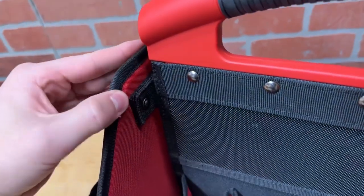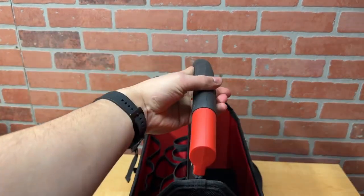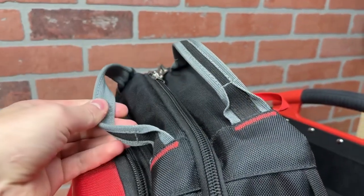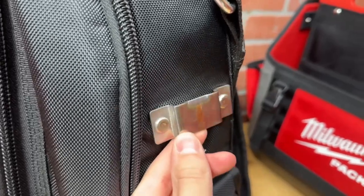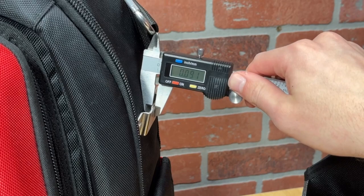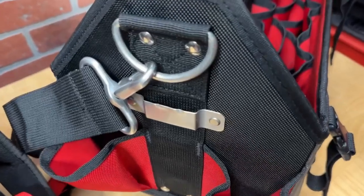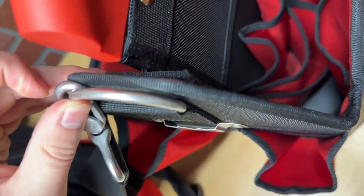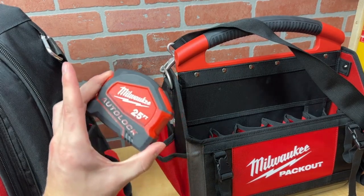The handle is secured to the middle panel and reinforced with several rivets. I like the diameter and grip of the handle. Alternatives like the webbing on the backpack and bags are comfortable, but I'm glad they went with a rigid handle on this tote. Comparing it to the Packout backpack's tape hook, the construction is different — the backpack's clip is thicker and doesn't fold in at the bottom, giving a more secure fit using the full depth of the tape measure's belt clip. The tote's clip is thinner and doesn't let tape measures clip in all the way, so I've had tape measures fall off while moving the bag.